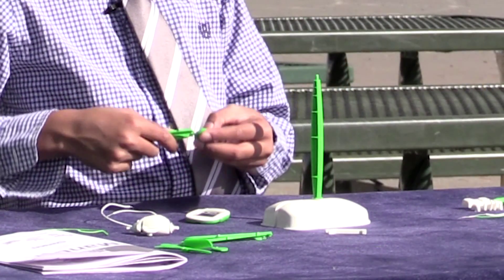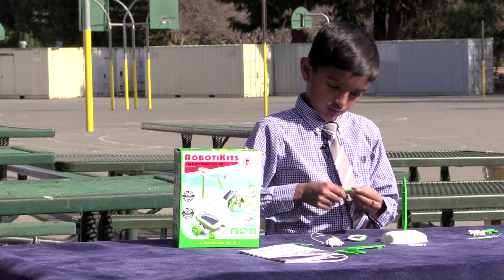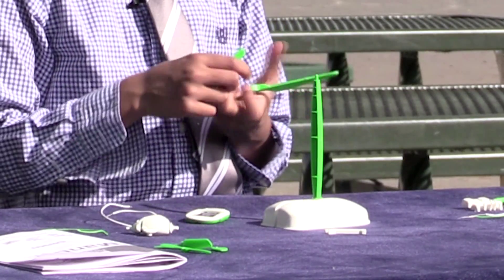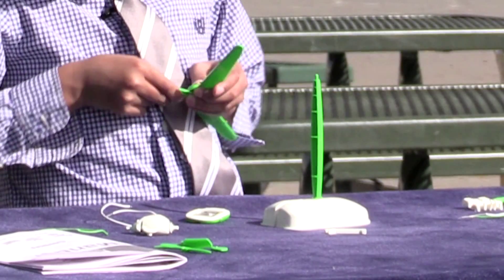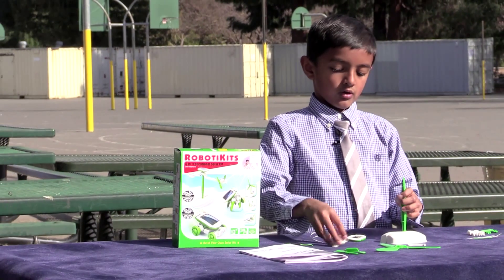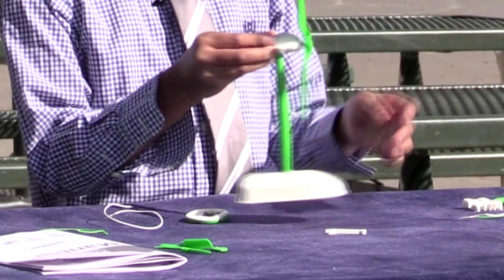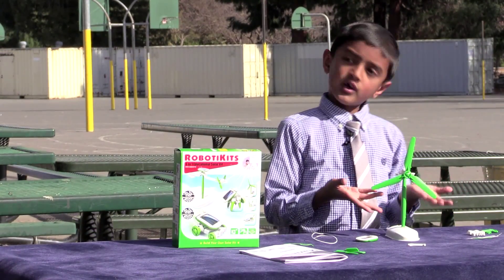Now let's connect the pedals on. We're connecting them — you need to connect all of them. This last one — don't worry, I'm going to go quickly on this. Okay, we need this to connect on this, and this to connect on this. You can see we have the windmill, except you can't see it move because there's no wind.